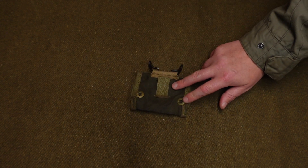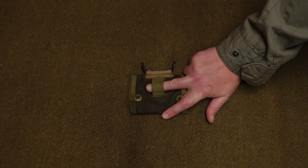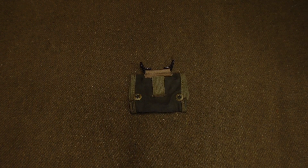If you flip it on the back, you can see that there is a loop here, but it's not a belt loop — you're never going to get a belt through there, that's just a tiny little loop. Not sure of the exact purpose for it, but you could just use it to tie it to stuff.